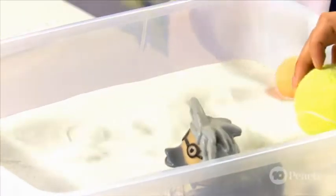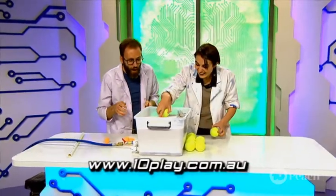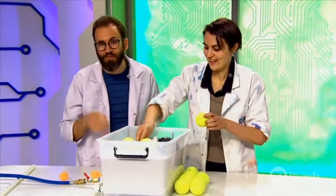It just bounces. Can we dunk it? If you want to see this experiment again, head to our website for lots more hands-on experiments. We're going to keep playing and we'll see you next time.